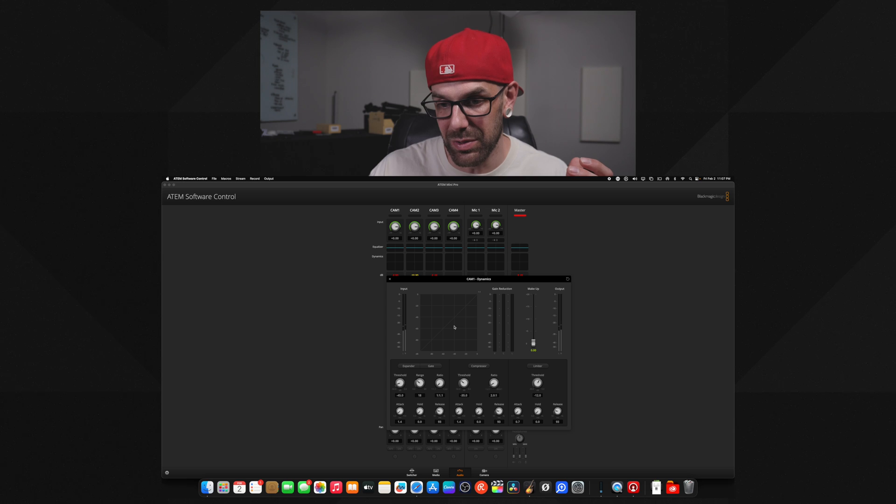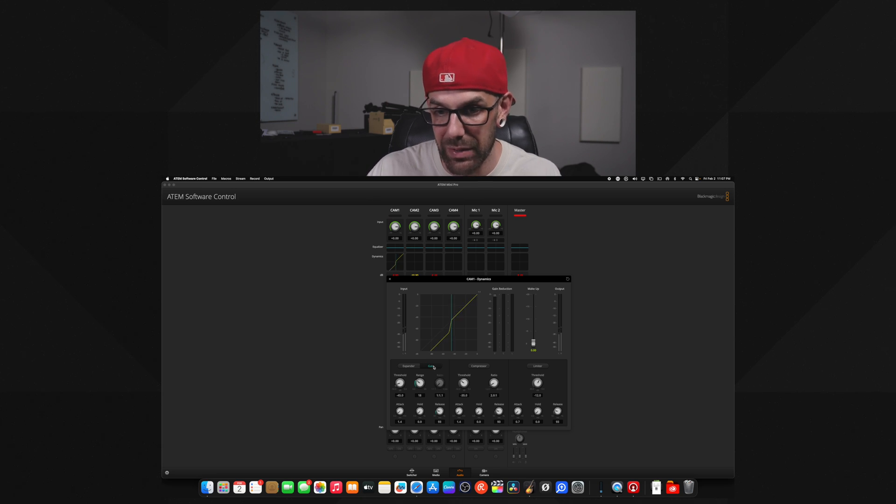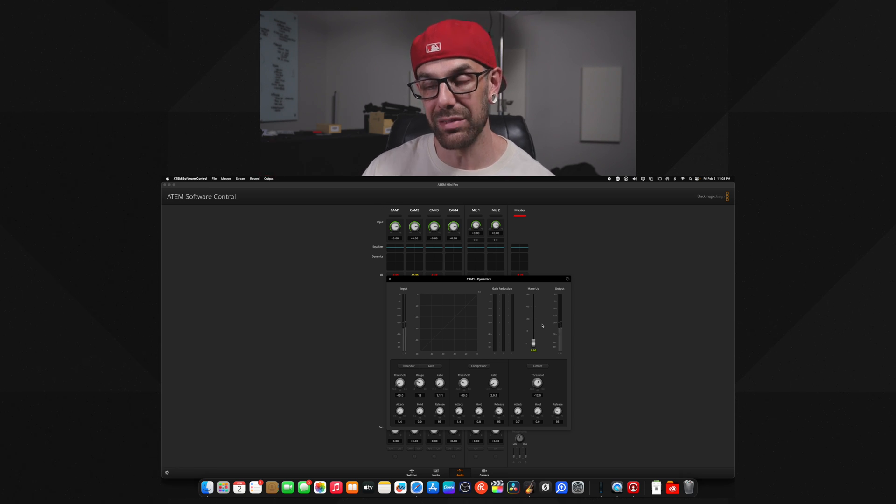Next thing on here is dynamics. If you want to work on the threshold, throw a noise gate in there — good news, you can. We've got threshold, range, ratio, attack, hold, release. We've got a noise gate, an expander, compression, and a limiter that we can add in as well. So just some of the things you can access and start to fine tune. If the stream is the same all the time and you fine tune these, you save it in the software and it will be saved into your switcher, so when you go live offsite somewhere with the same setup — same people talking, same music running — it's going to keep these EQ and dynamic settings inside of the switcher.